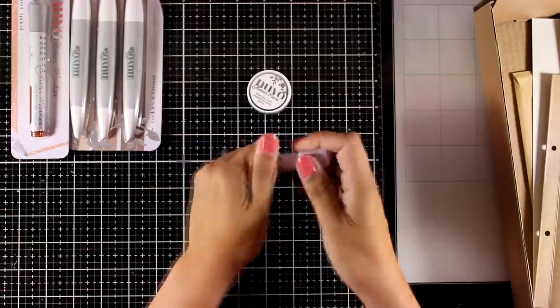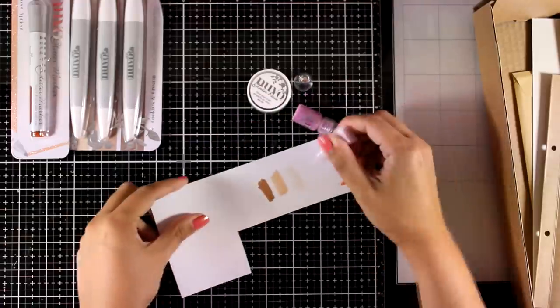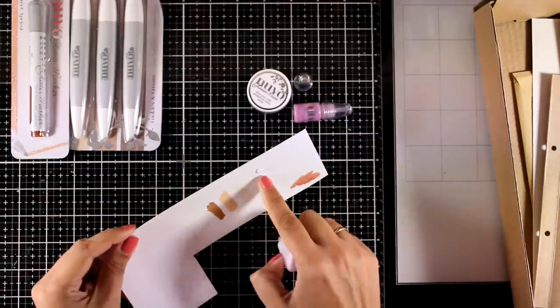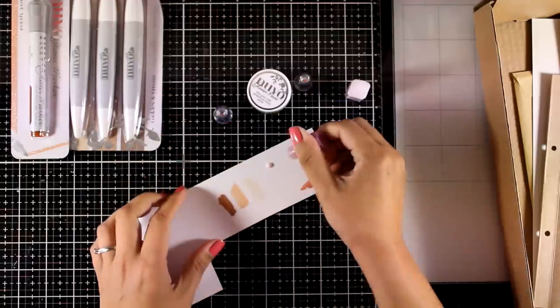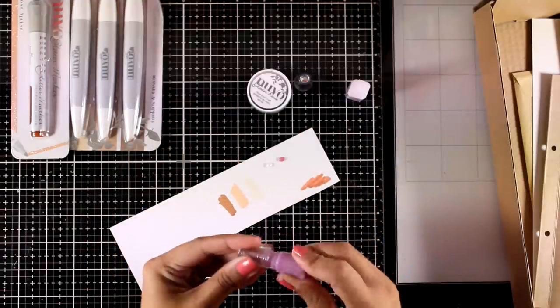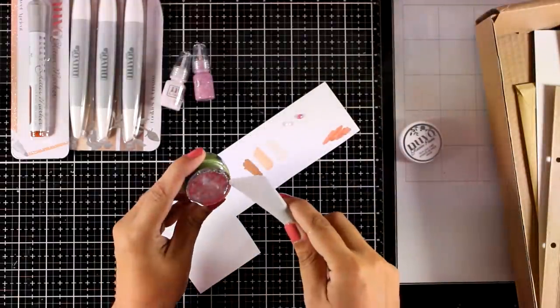Now let's take a look at the mediums you will get: two mini jars — a Dream Drop and a Glitter Drop. The Dream Drop is called Fairy Wings; it is really versatile and matches pretty much every project. The other one is Glitter Drop in the color Pink Champagne. The first one has a lovely pearlescent look and the second one has glitter inside.